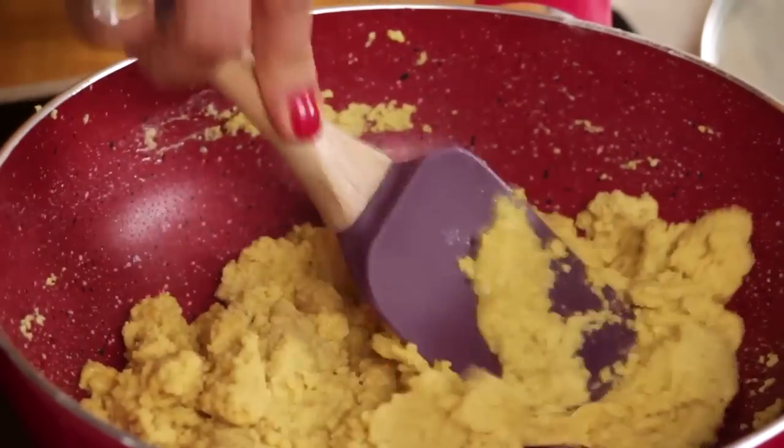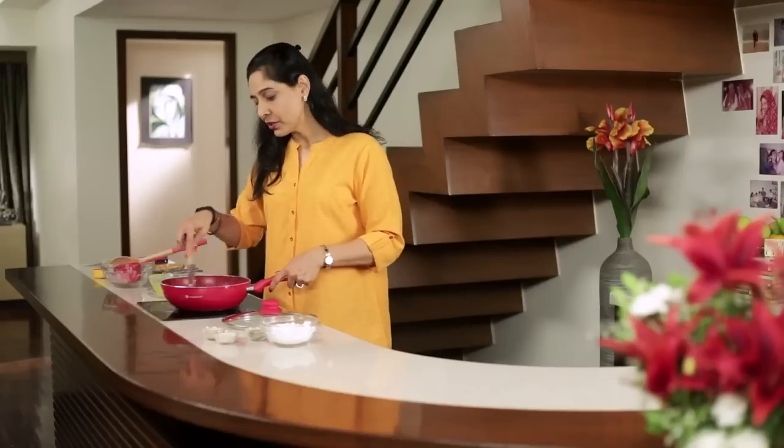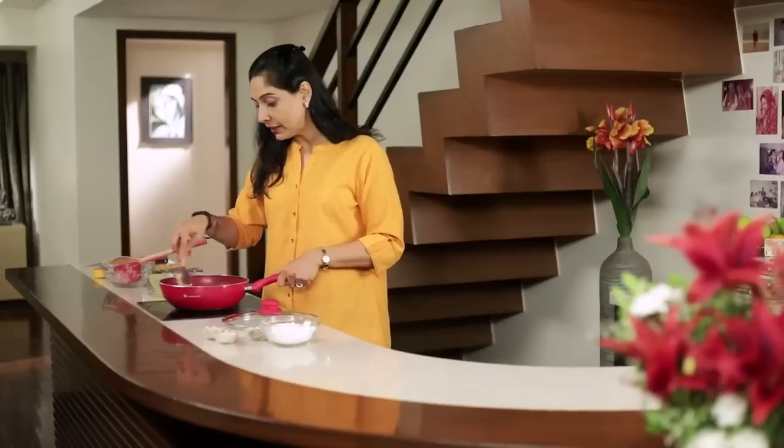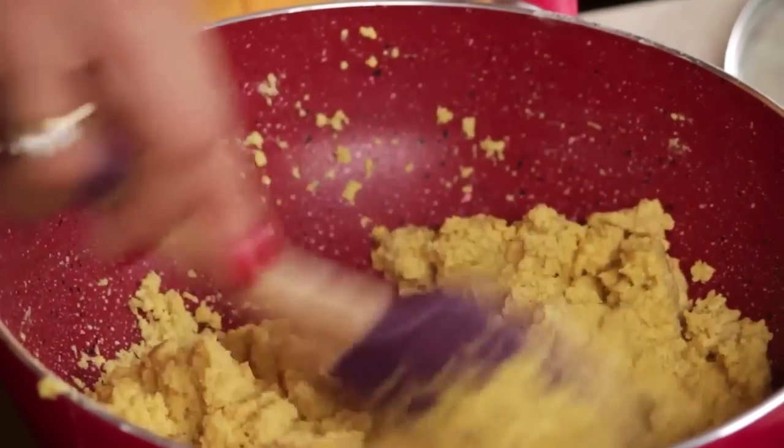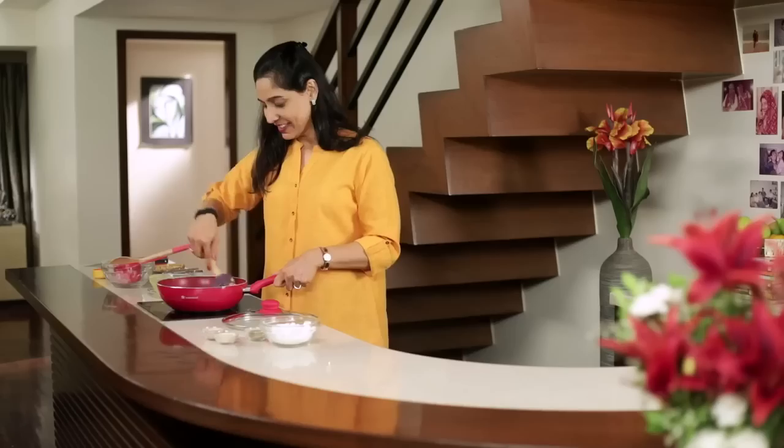I've learned this recipe from my mother. I remember as children when Mummy used to make a lot of these mithai, chura, and chakli during Diwali — we used to help her. And then we used to decorate it on plates and take it to the building people. We used to share all our homemade sweets and savouries.